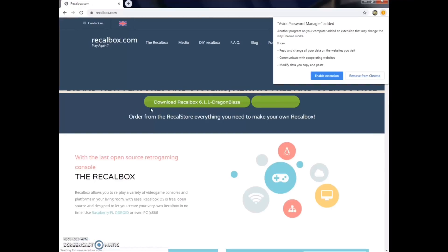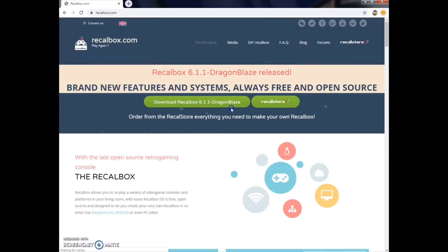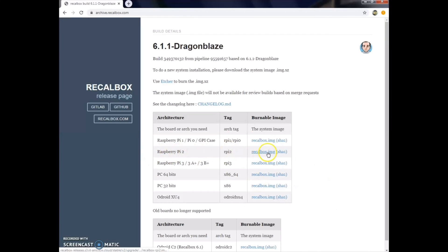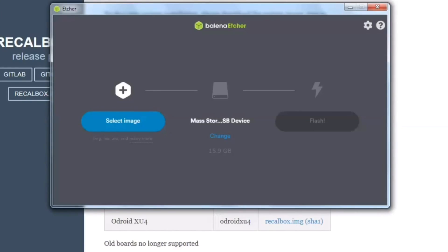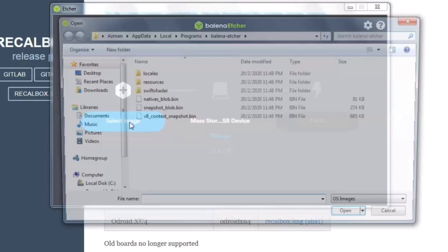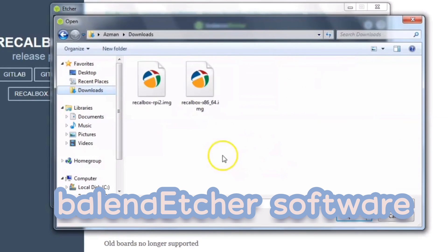First, go to RECOBOX.com. Go to the download page. For Raspberry Pi 2, choose the right program and download. Then, flash it to the SD card. I use the Balena Etcher program to do this.